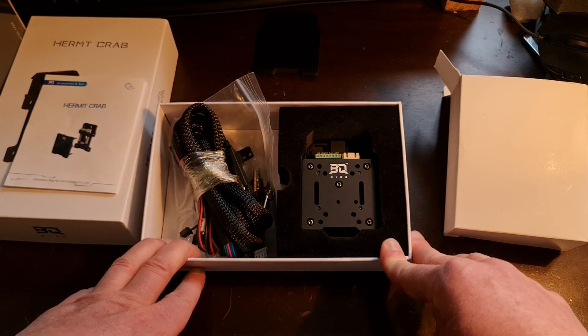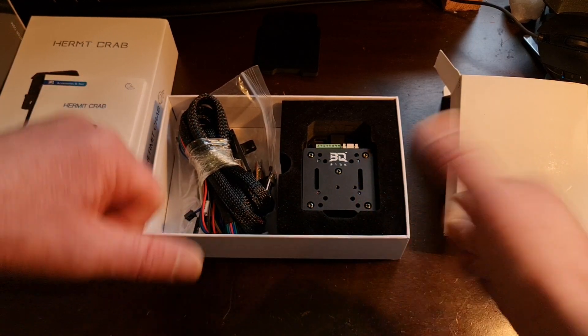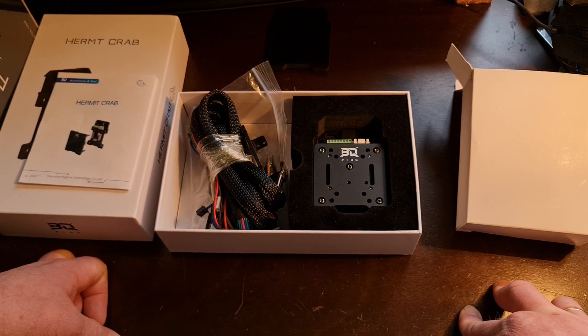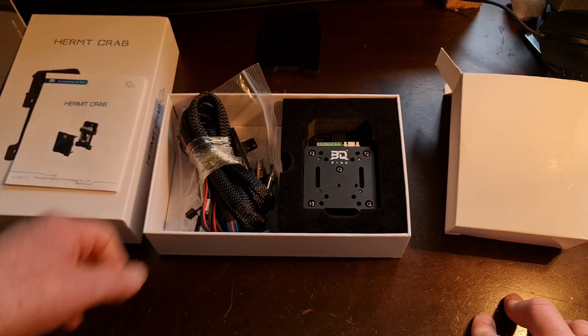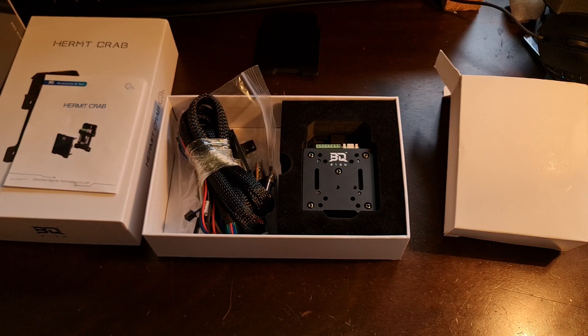So yeah, that's the BQ Hermit Crab. Hope you guys enjoyed this. Let me know — give me likes, thumbs ups, thumbs downs, whatever you feel is worth it — and subscribe if you want to see more. I'm working on trying to get a good flow. Leave me any comments, tips, or anything you want to see. Anyways, until next time — thanks for watching, talk to you later.